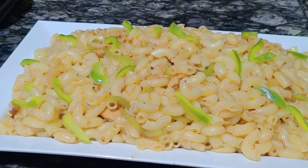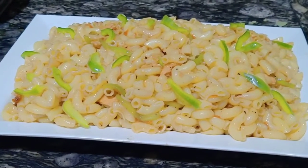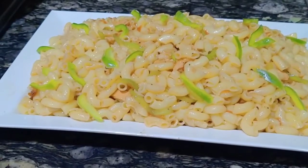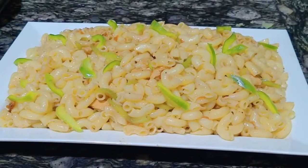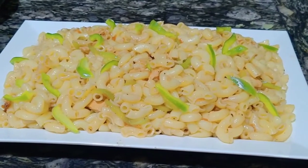The dish is ready — you must try this chicken chili macaroni and enjoy it. If you like it, please like and share it with your friends.